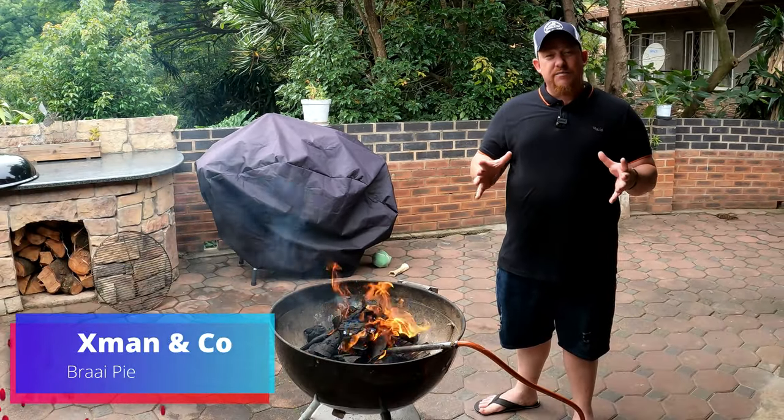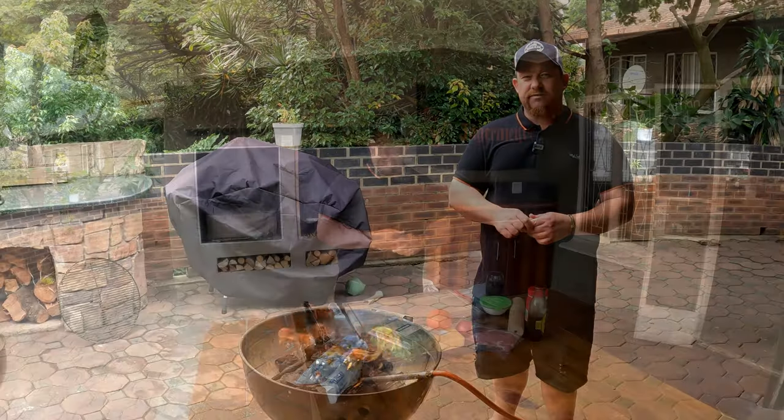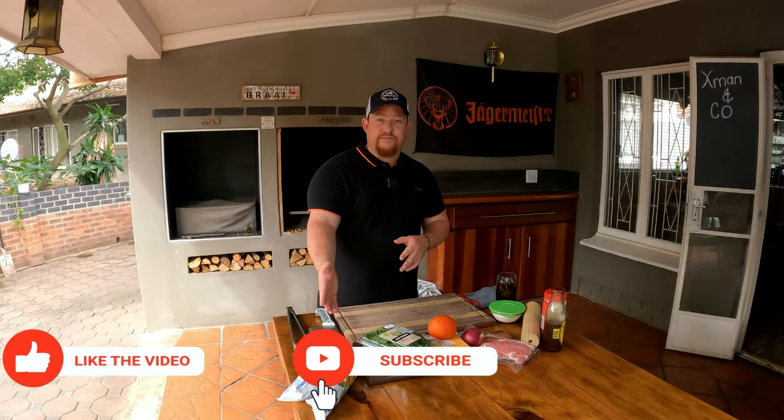Welcome back to the YouTube channel X-Man and Co. Today we're making a braai pie. If you don't know what a braai pie is, hang around and check this video out - it's a beautiful recipe and you're going to love it. Let me introduce you to all our ingredients: we've got some puff pastry, and we also have a video out on that if you want to go check it out and make your own.